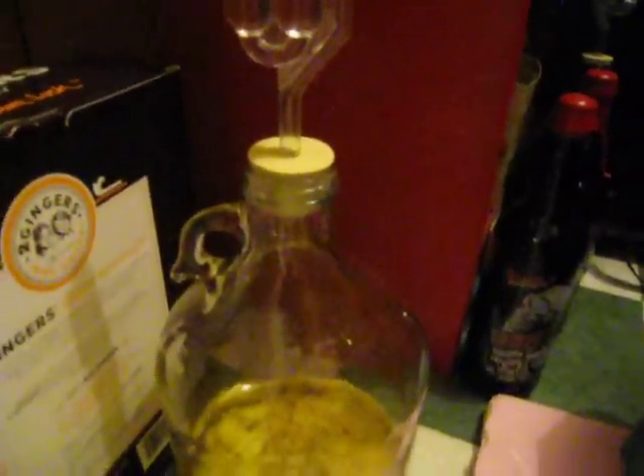Here is the jar on day one — it's pretty clear right now. I put an airlock on it but you don't really need one; a screw cap would be fine, or even foil and a rubber band. I have an airlock so that's what I used. Keep swirling it and check on it every few days.